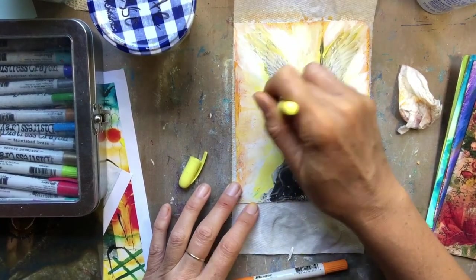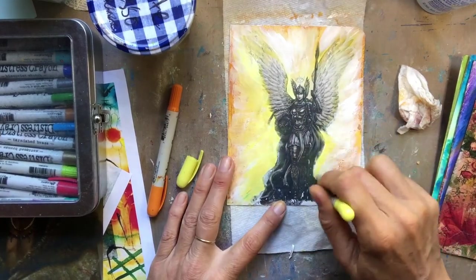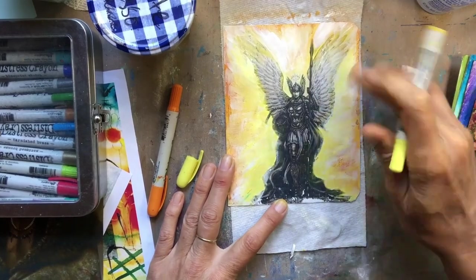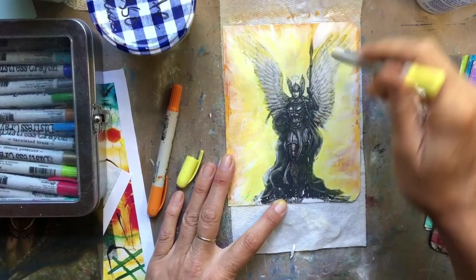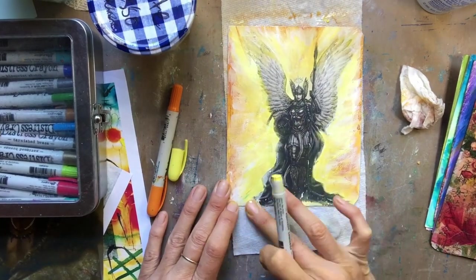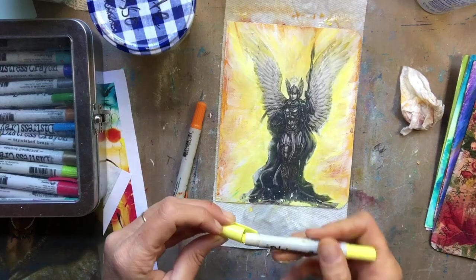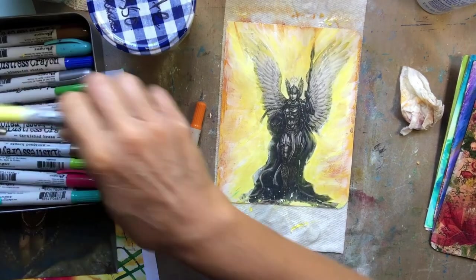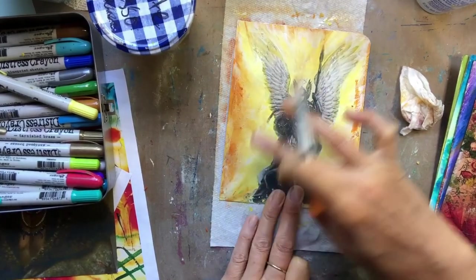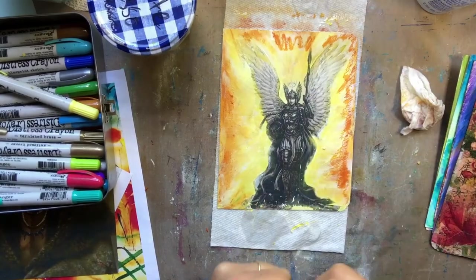I've used that gesso to kind of lighten everything up but also to blend the foreground and background together. My words are not coming out very quickly! I'm just layering color, as you guys know I like to do — I keep building it up, building it up until it gets to where I want it.